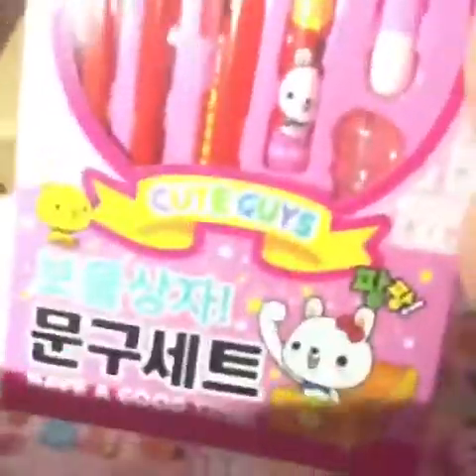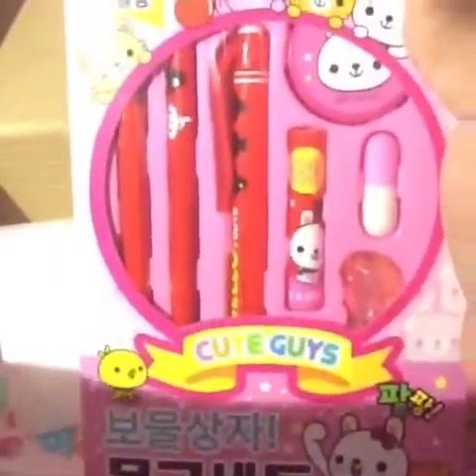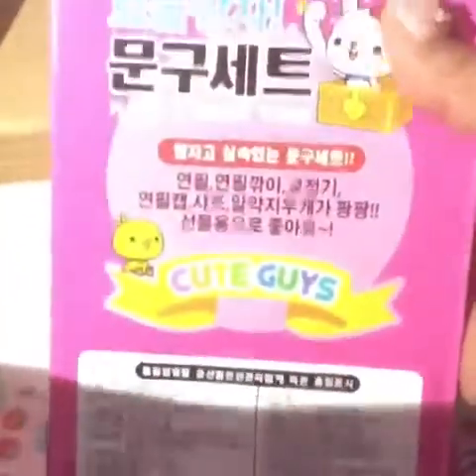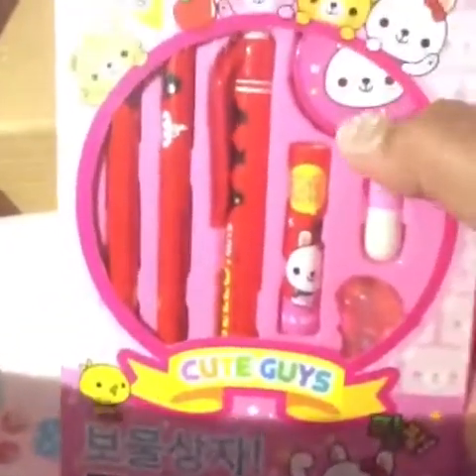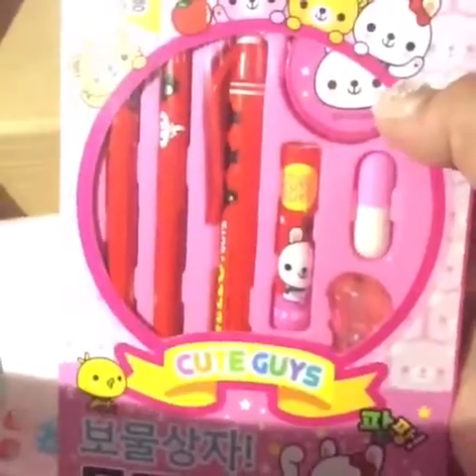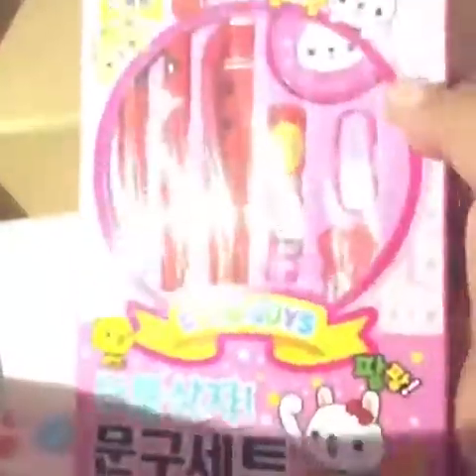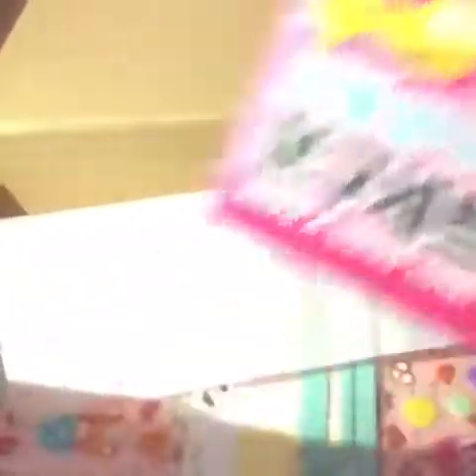Then I got this right here, which is a stationery set. This is the back. I believe this is a sharpener, an eraser, and this right here I'm not sure about, but this looks like a pen and pencils, and then another eraser. So this is cute.